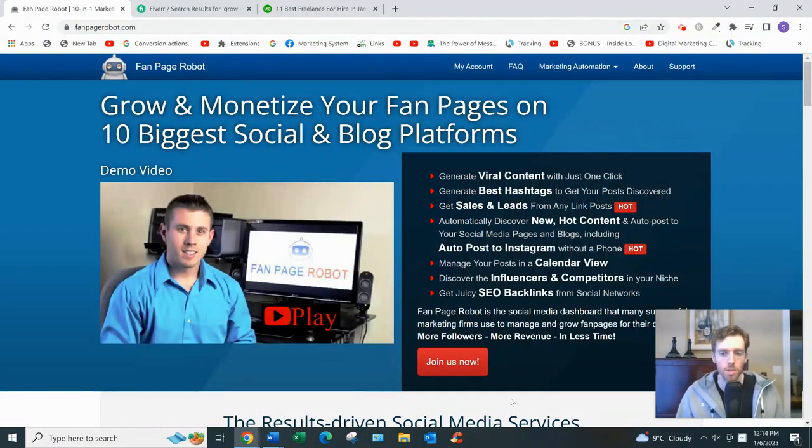Hey, welcome to this video. If you arrived here, you're probably starting to review Fan Page Robot — how it works and my two cents on whether it's a good use of your time. If you like my free training on the simplest fastest way to earn a full-time income from home, click the link below, enter your best email, and I'll send you my free training.